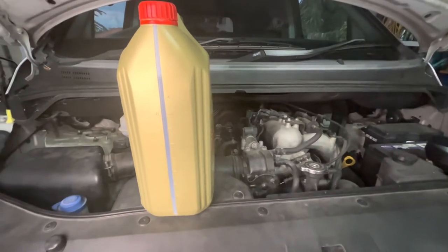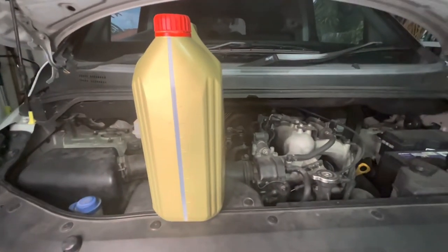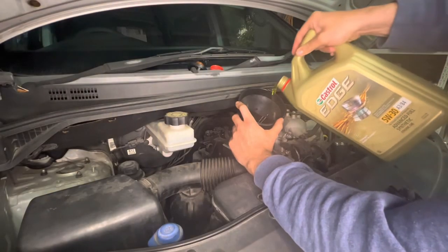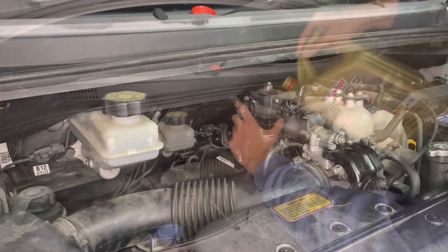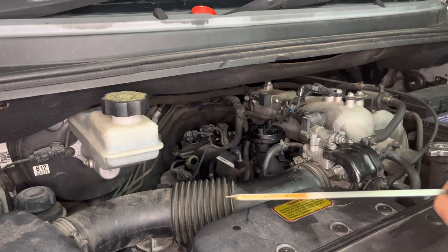Castrol reckons we need 4.3 litres to refill. You can use the side of the bottle here to judge how much you've put in, and I'll be checking the dipstick as well. So we've got 4.3 litres in there at the moment. I'm just going to check the dipstick — that's showing just above the full line.